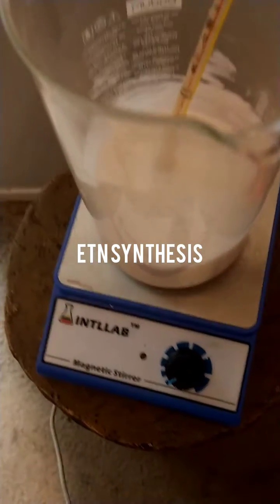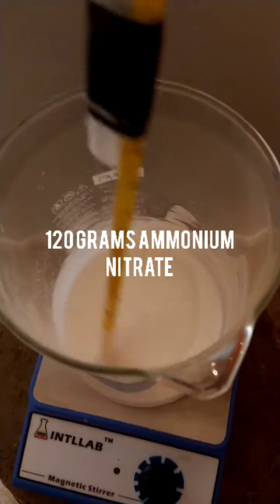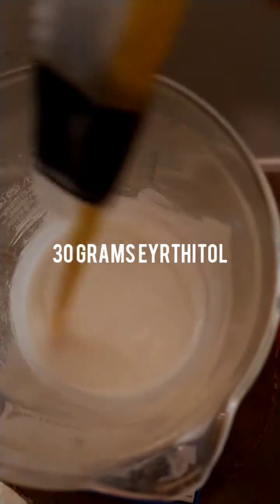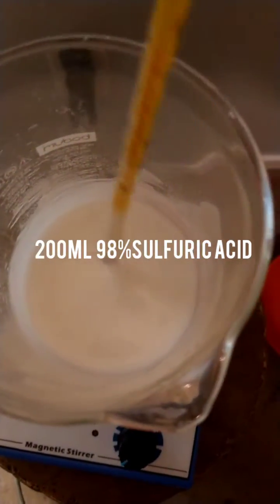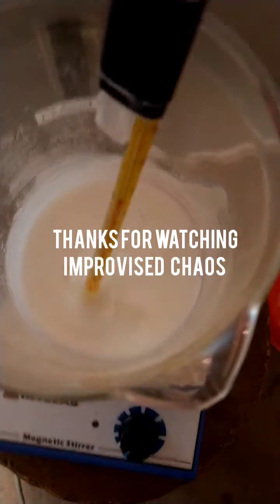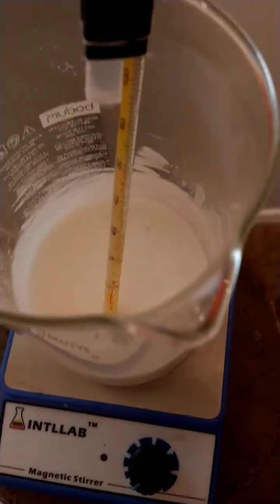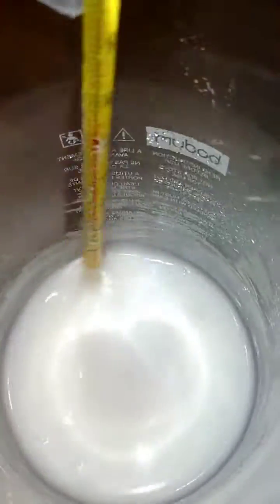Hey guys, welcome to Improvised Chaos. I was just finishing up a nitration bath of erythritol and I wanted to show y'all how thick I got this charge — I've never gotten this thick before. It looks almost like shaving cream in there. I want to show you all how the consistency looked and what it should look like. Let me turn the light on so you can get an idea of the actual color. You can see the consistency is super thick and the color is white.